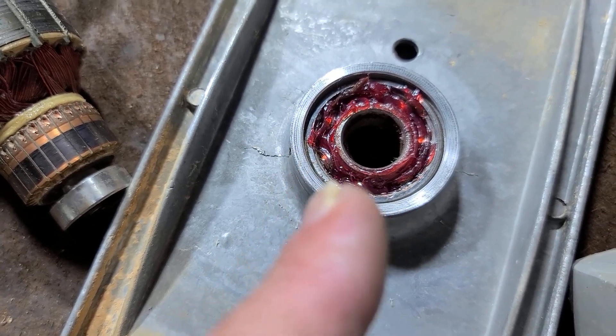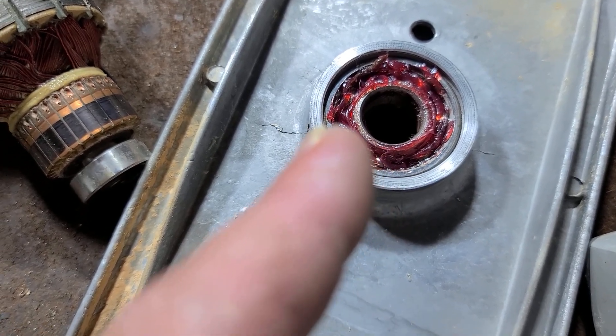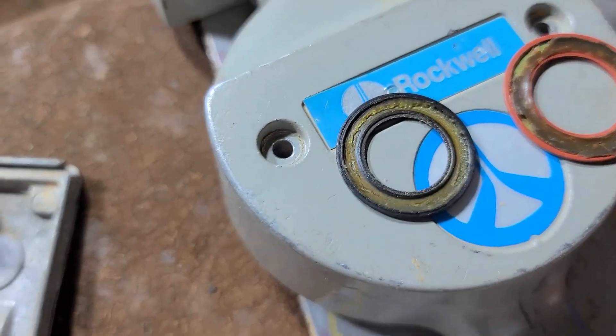It's important in bearings because the balls rolling around will churn through too much grease and can generate enough pressure to pop these little seals.